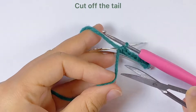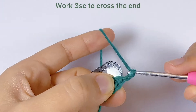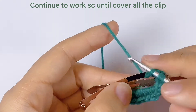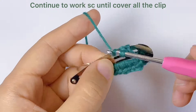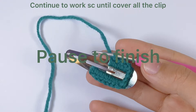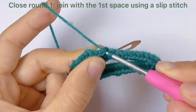Here we can cut off the tail. Now we come to the white end — we will work three single crochets to cross the end. Then we will continue to work single crochets until we cover all the clip. Now we've finished this round. We will close this round by joining with the first stitch using a slip stitch. Every time we close the round we will do the same.